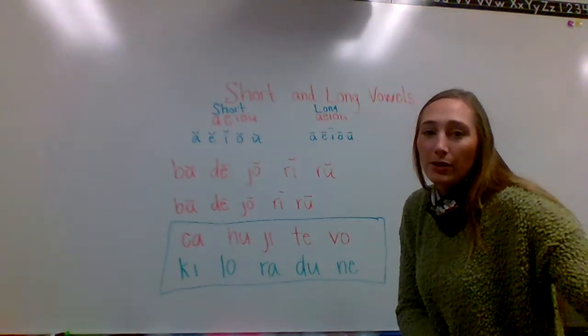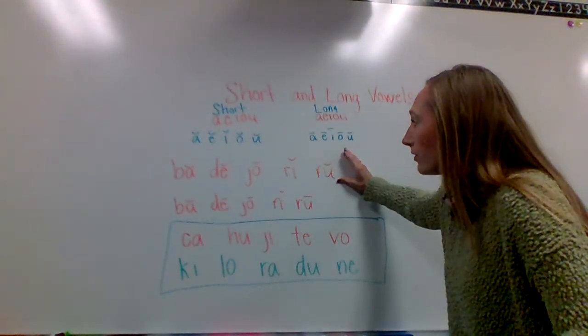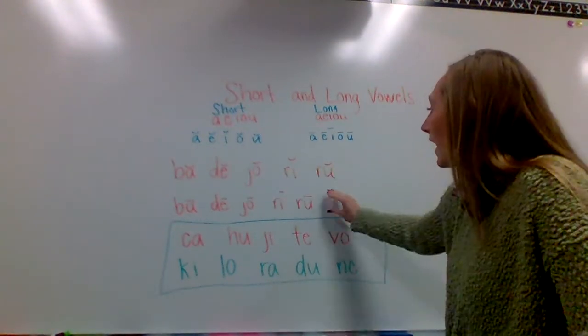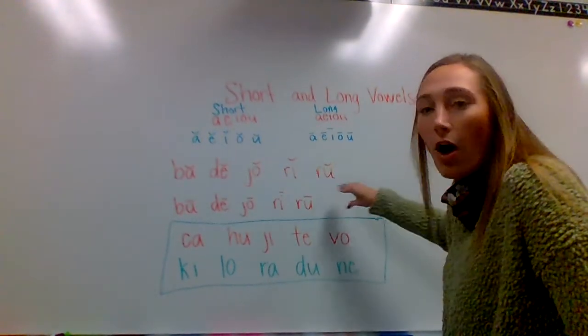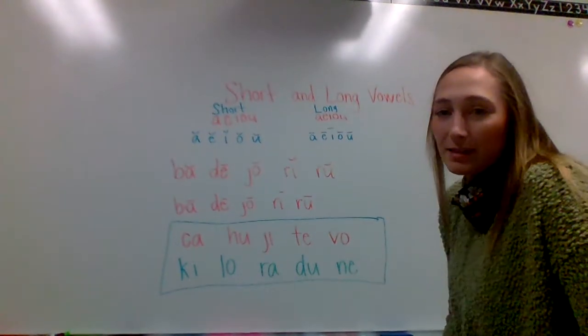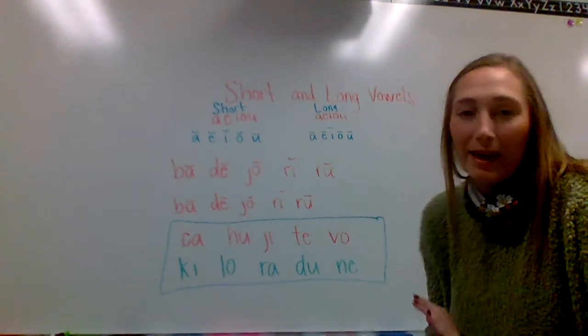Now I want you to pause this video and try to say the whole first row, which are all short sounds, and then the whole second row, which are all long sounds. So pause this video and try to say these with whoever you're working with today, and then I will come back and go over them with you.